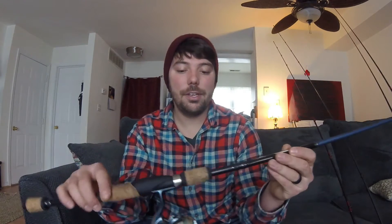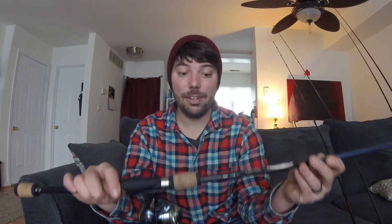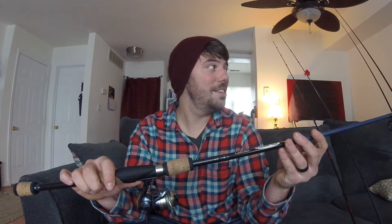The first rod I have here is actually the only spinning combo that I really use. It's a Cabela's Tourney Trial IM8, a 6'6 medium action rod paired up with the Pflueger President Reel — I believe the smallest model of the President you can get. I mainly use this rod for drop shots and wacky rigs. It's extremely light but it's been durable; I haven't had any issues with it at all.